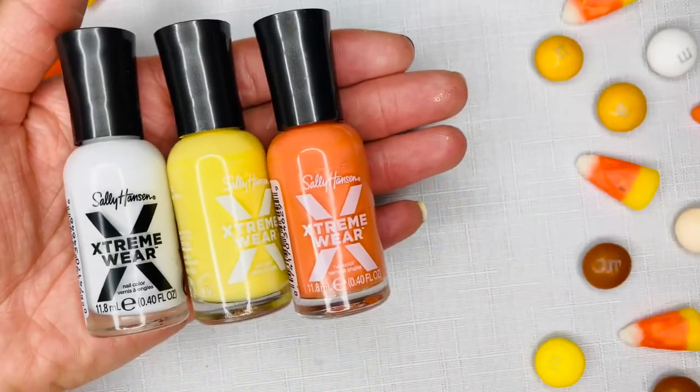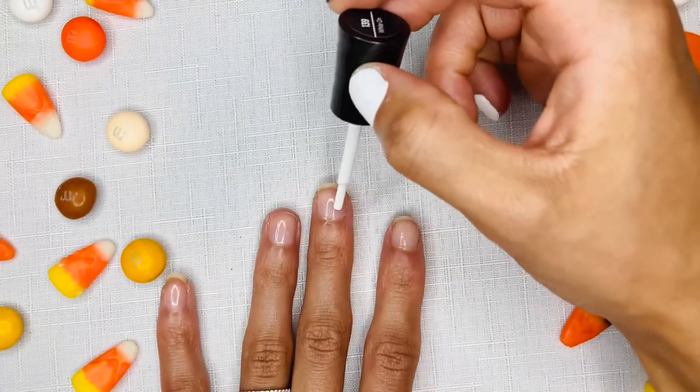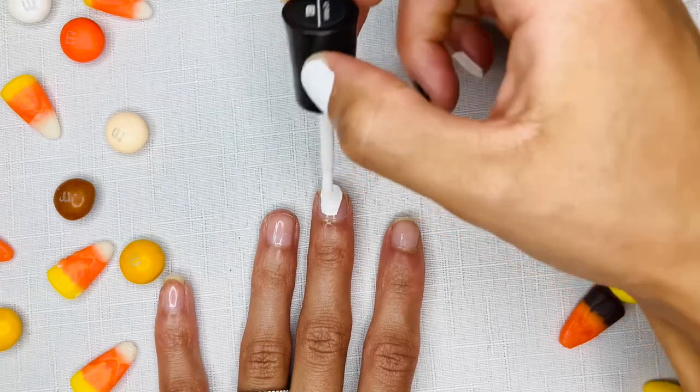Candy corn colored nail polish — I will be using Sally Hansen Extreme Wear Nail Polish. I love this nail polish. It is very fast drying.